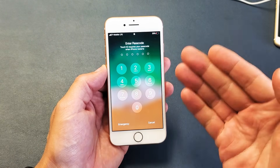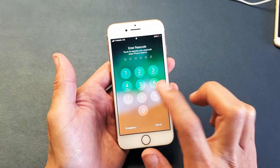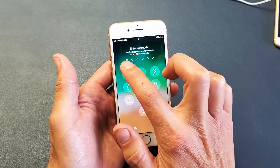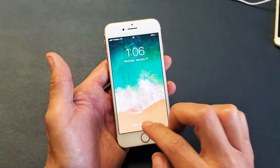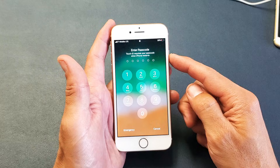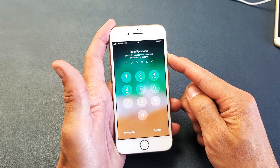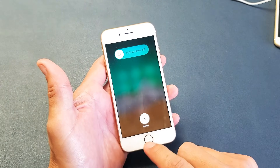Hey, what is going on guys? So you have an iPhone 8 or a Plus and you have an issue where you cannot enter or type in your password or passcode — nothing's showing up. You keep tapping, trying to push the numbers and nothing is registering. You're probably even trying to turn off your phone, but if you slide the power off it doesn't slide.